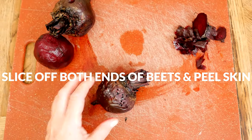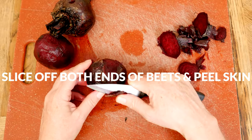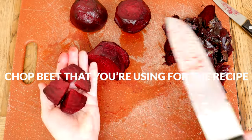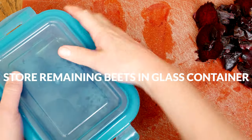Allow your beets to cool slightly and then using a knife slice off both ends and gently peel away the skin. Chop up the beet that you're using for the recipe and then store the remaining beets in a sealed glass container in the refrigerator for future use.